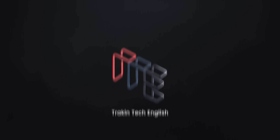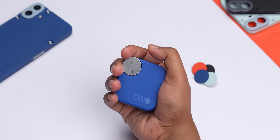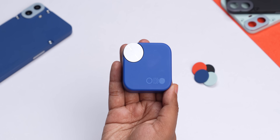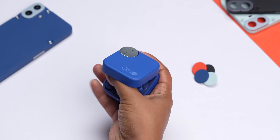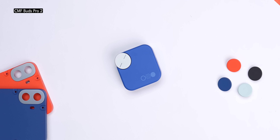Since this is a Nothing product, it looks good and I like the design of this case. I love the curves and it does make it easier to grip. It's made entirely of smooth matte plastic, but since it's a box-like design you can't flip it open with your finger easily. Fun fact: the new Watch Pro 2 has a round design compared to the Watch Pro's square design, and this case has a square design compared to the CMF Buds Pro original which had a round design — CMF's design team is probably just testing the waters.